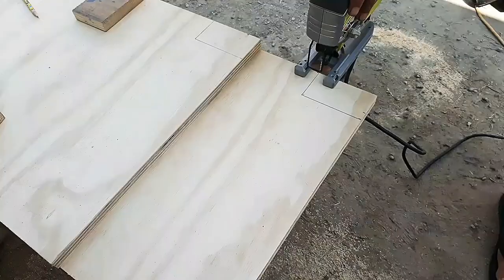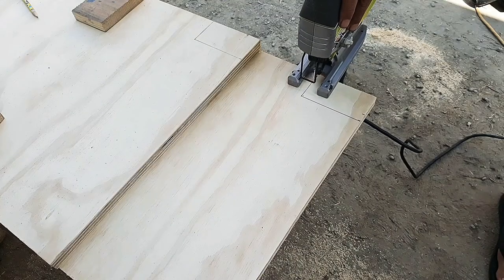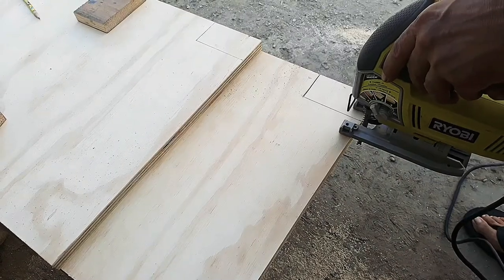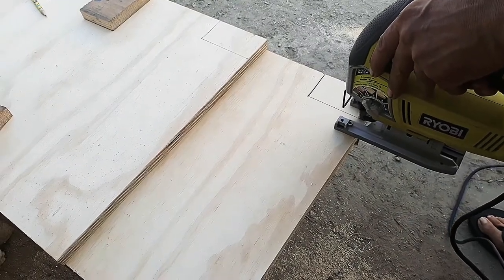Using a speed square, mark 4 inch by 3 on the two cabinet boards at the bottom to create a notch for the kick board. Continue by cutting these pieces using my Ryobi jigsaw.